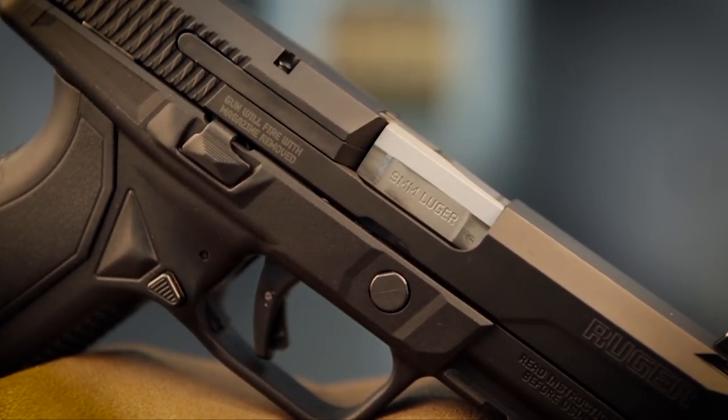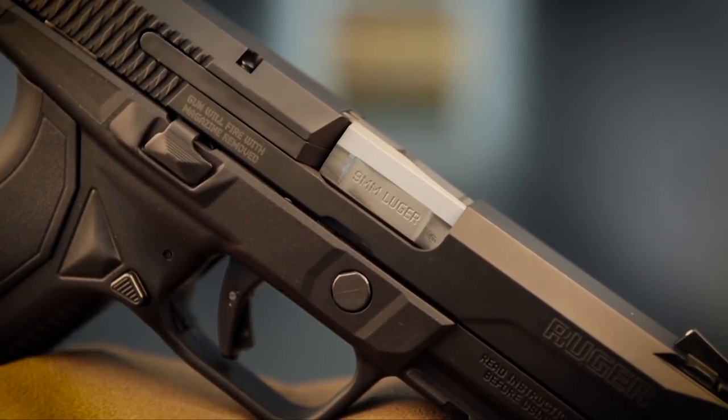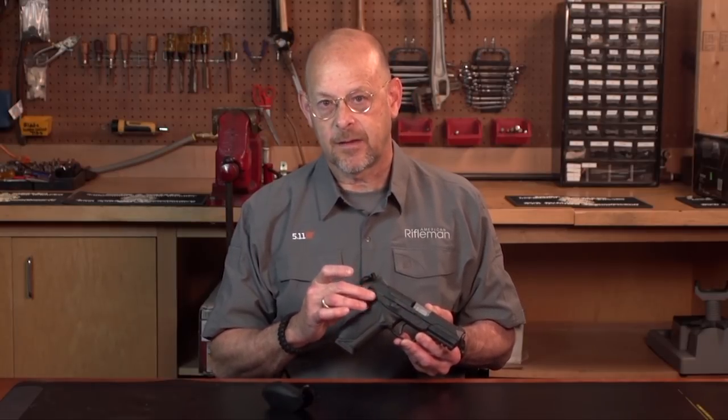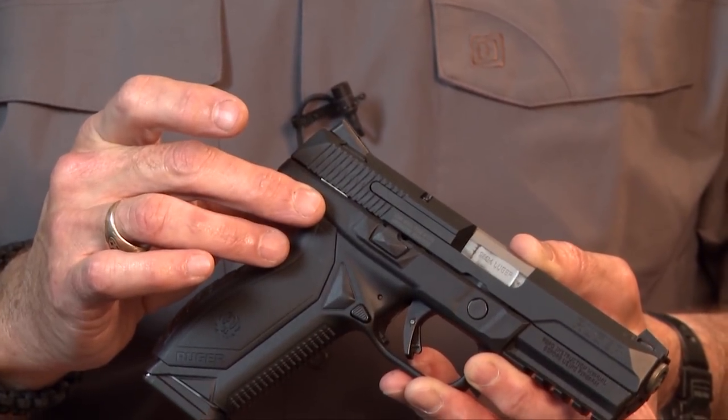One of the things that's unique about this gun is that inside here is a separate module that is the firearm itself.